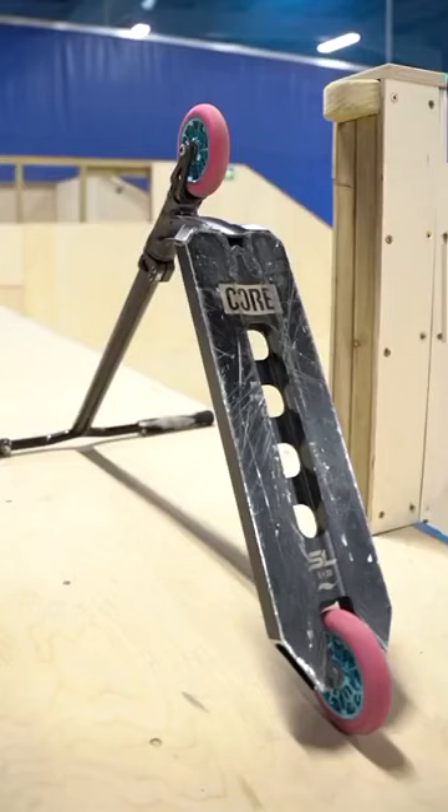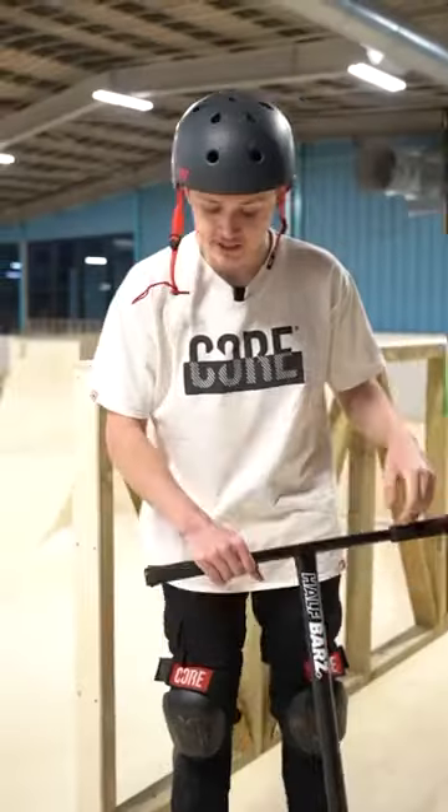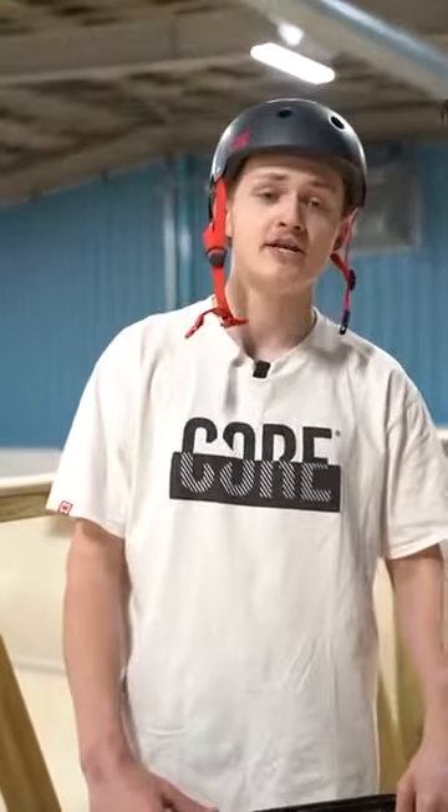Finally, we've got the Core SL deck. This one's five inches wide by 20 inches long. I've been riding this one for about six months now, and yeah, it's one of my favourite decks. Definitely recommend it.